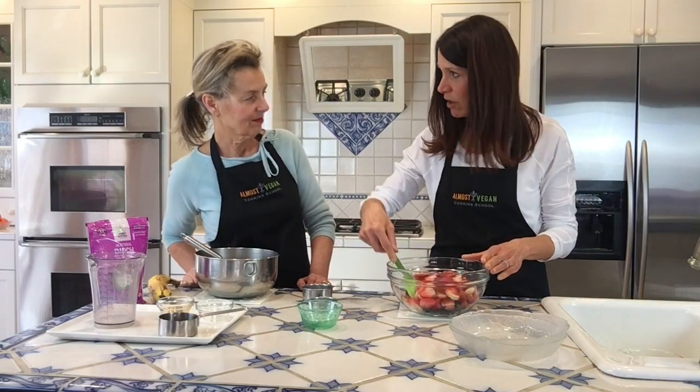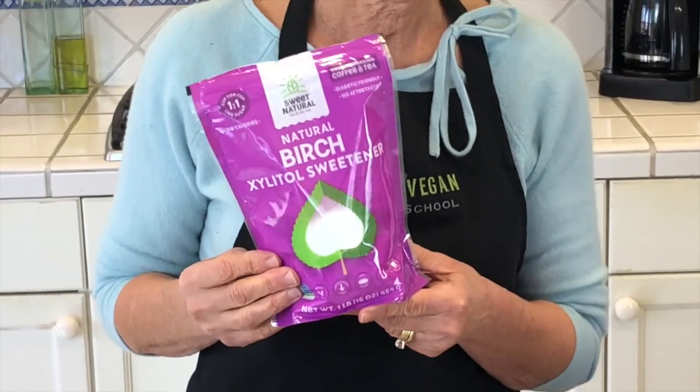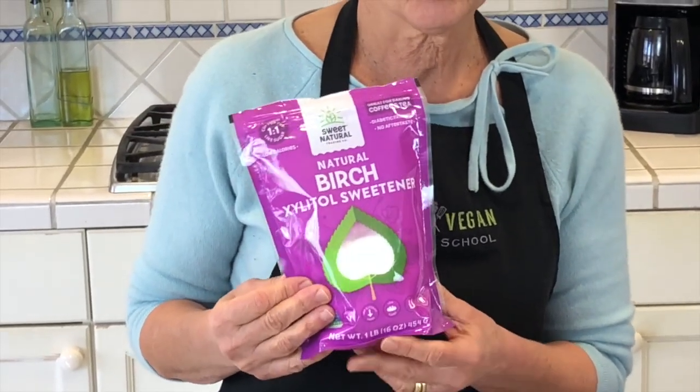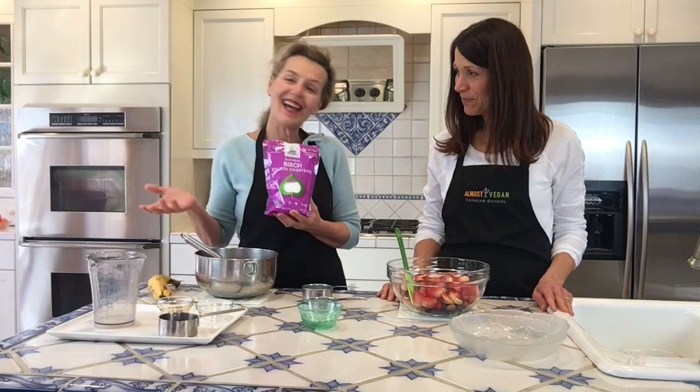I've never worked with xylitol before. If we don't have that on hand, is there another sweetener we can use? Yes. I learned about xylitol by reading Dr. Michael Greger's book. This is just an alternative to sugar — it's a one-to-one replacement, low glycemic index. If you have diabetic issues, it might be something you'd want to investigate, but you can use any kind of sweetener you have in the pantry. We're using such small amounts — maple syrup, a pinch of stevia, coconut sugar, agave — for either version.